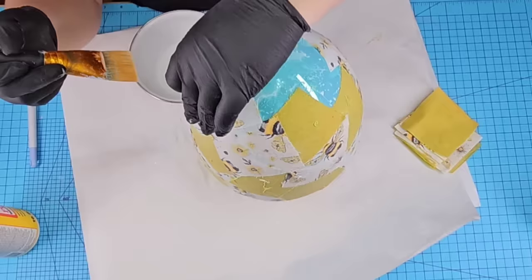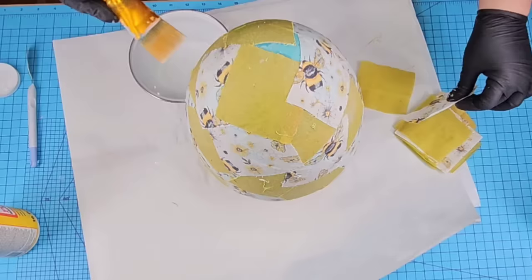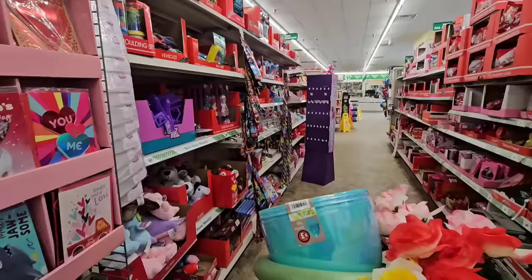Once I reached the top portion I stood up the egg and continued to do the same thing. I did double up a little bit on some of the white fabric because you can see a little bit of blue through it — this is why I said I wish I would have gotten the golden tone one, but at the time I wasn't sure which fabrics I was going to use. Here it is all nice and dry and I gotta say I love it.